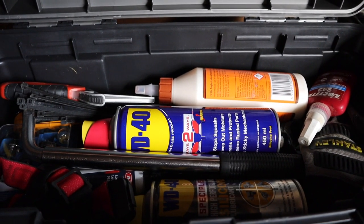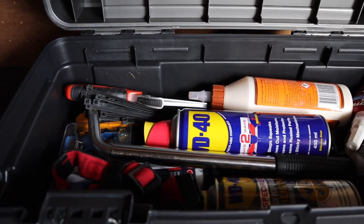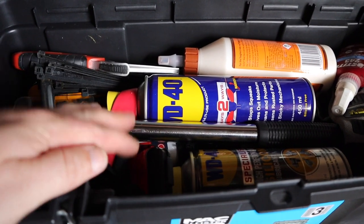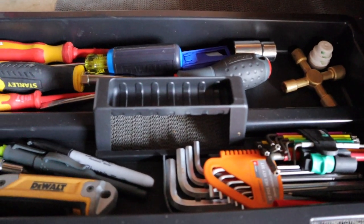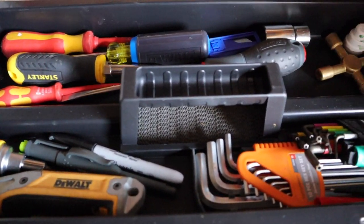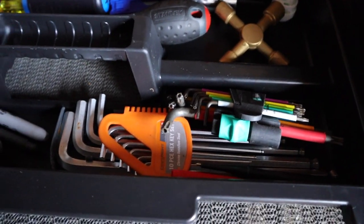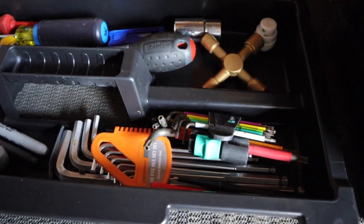The deep part of the toolbox is fully loaded - there's not much more I can fit in there. One thing I did add that I missed earlier was a head torch, tucked away in there. There is the tote tray, and as you can see there's still a lot of room for expansion. I've got a good area there to work with for a few extra bits I may pick up along the way. That is my toolbox for the caravan.